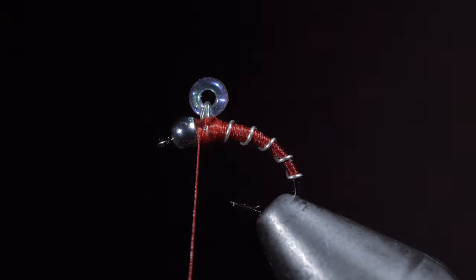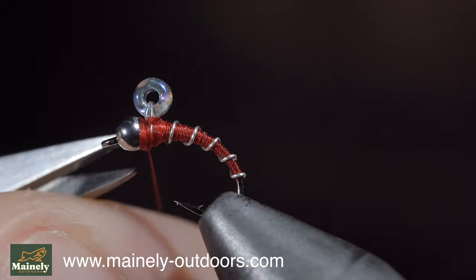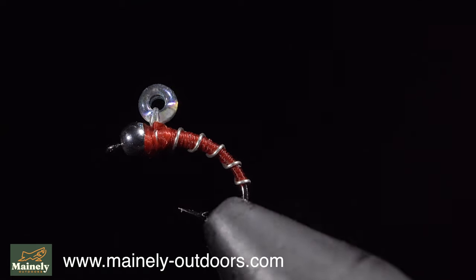If you'd like to try this fly but don't tie, you can pick up this fly as well as all my other favorite variations on my website listed below. Thank you for watching, subscribe for more, and I will see you in the next one.